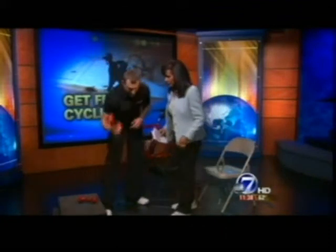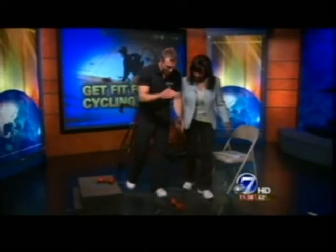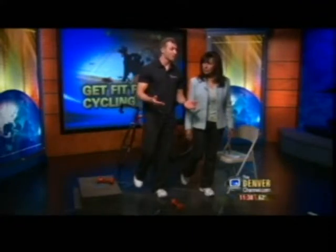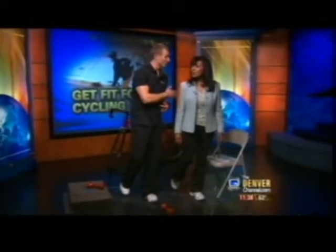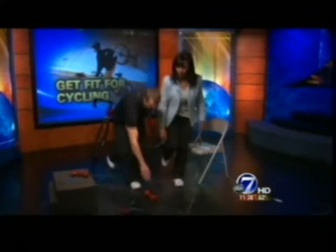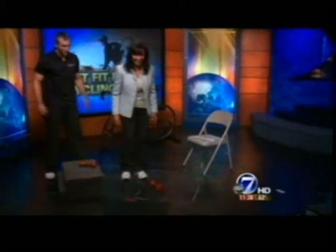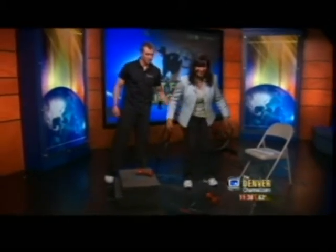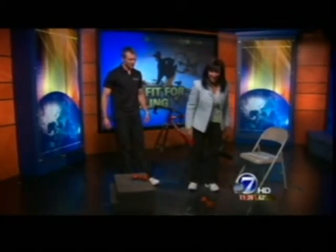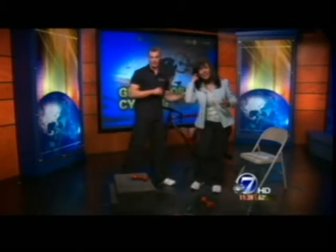Moving on to a single leg squat with a dumbbell. You're going to be planted on one foot, balancing on one leg. When you're on one leg, you're unstable, and your body's going to fight to be stable, which means it's going to work your core. Raise your right leg, stand on one leg, reach down with your right hand and touch the dumbbell five times. It's a little harder than it looks.